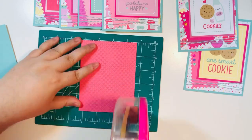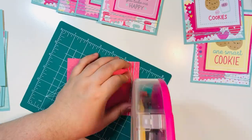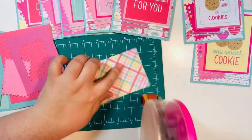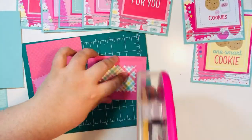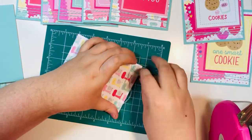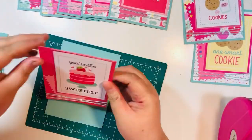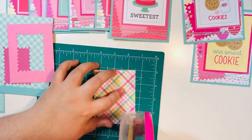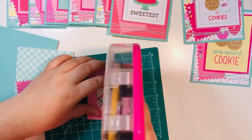You could absolutely make it with more dimension — add layers, pop up the cut apart, or add a big bow of twine at the bottom. There are so many options. I really think die cutting out of the cut apart mats is a great way to get even more out of your stash, as long as you find a die that fits inside the cut apart mat with room to glue the cut apart on top.